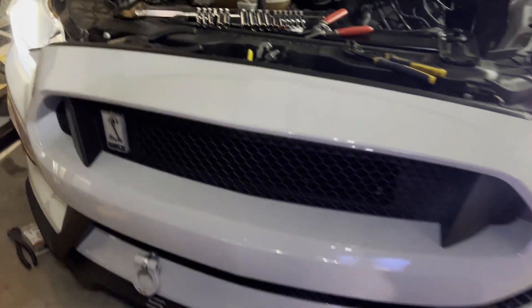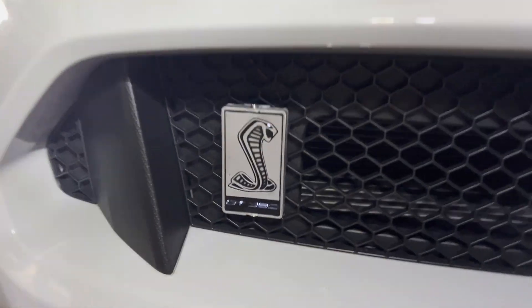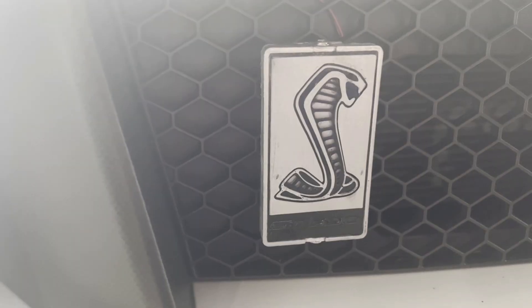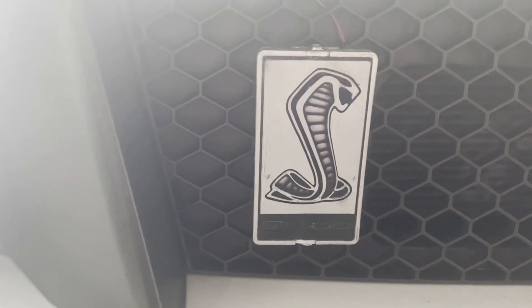I'll give you a brief look here before the final reveal — right there will be it, and there you have it.